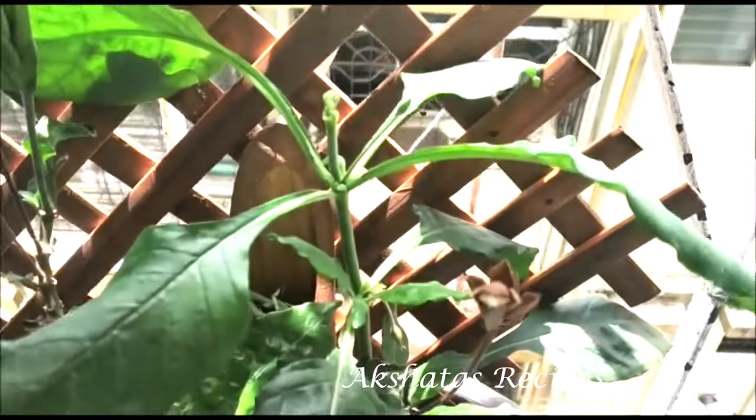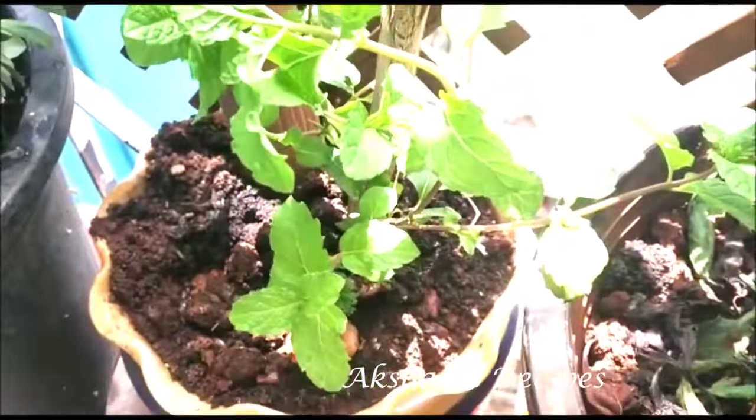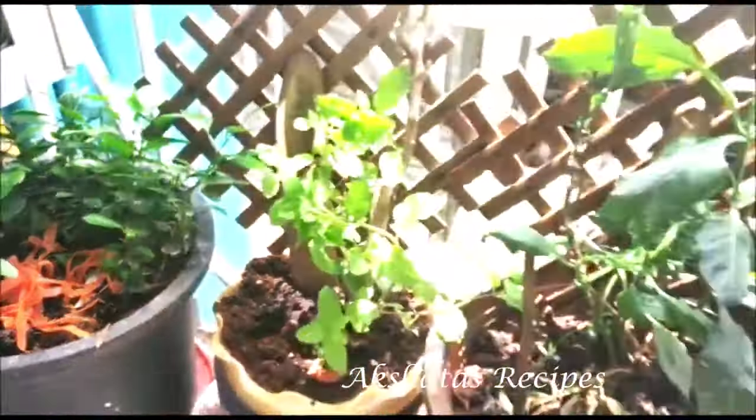This is my small kitchen window where I'm growing some aboli flowers, a pudina or mint plant, and my lemon tree where I always throw all the lemon pips.